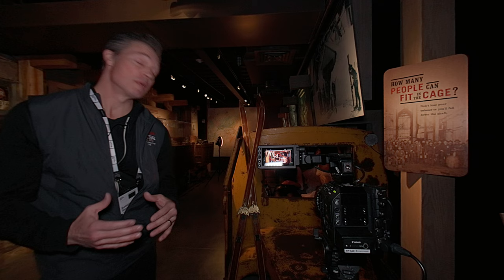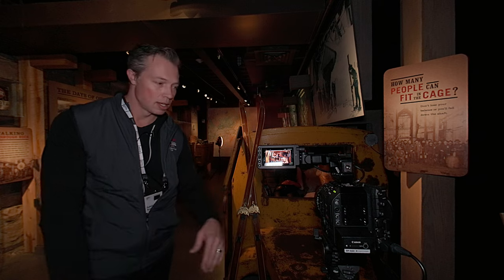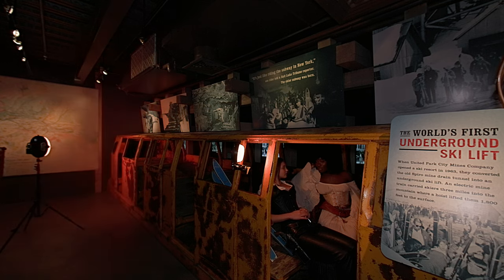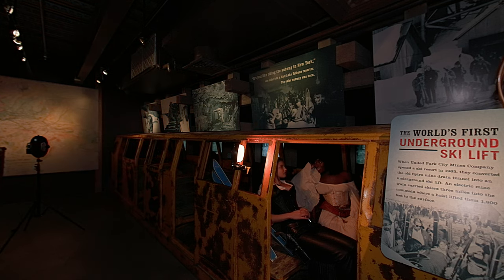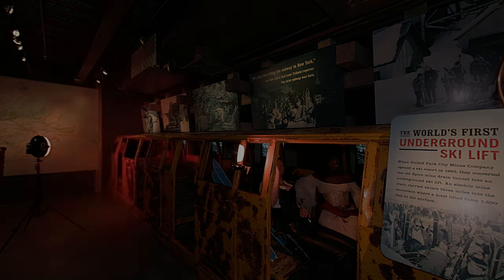Down here in the basement of the museum, inside one of the original underground ski lifts, we have a C300 Mark III PL. This mount is interchangeable — you can change from EF to PL mount with just four screws, easily done. We have a Sumire 35 Prime on it, with lovely talent inside this rail car. You can see the bokeh and all the nice signature elements that the Sumire brings to your shots.